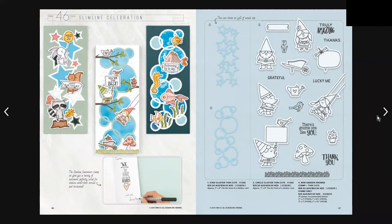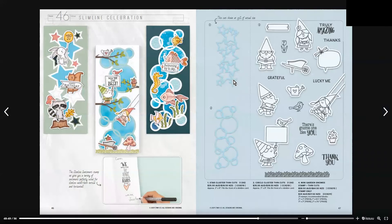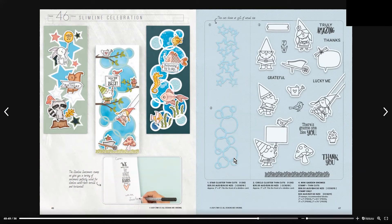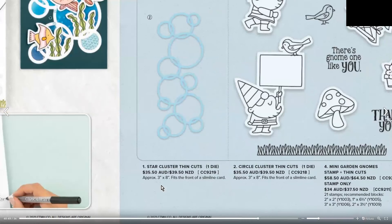Moving on to pages 46 and 47 — on page 46 we have some artwork and on page 47 we have the Star Cluster thin cuts, one die. That's shown at 50% of its actual size, and is $35.50 Australian or $39.50 New Zealand. Then we have the Circle Cluster thin cuts, same pricing at $35.50 Australian or $39.50 New Zealand. Just remember these cluster thin cuts are 3 inch by 8 inch and they'll fit most slimline cards.